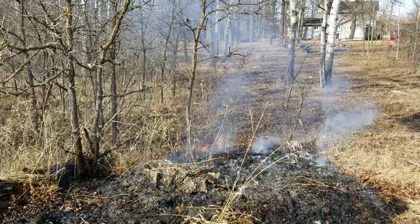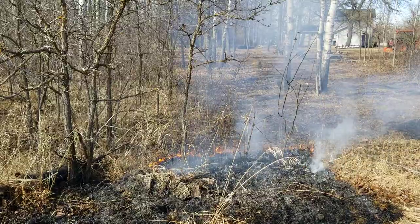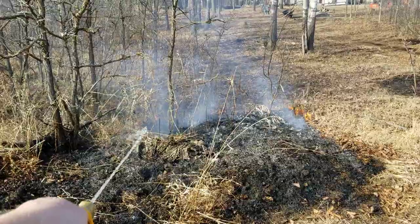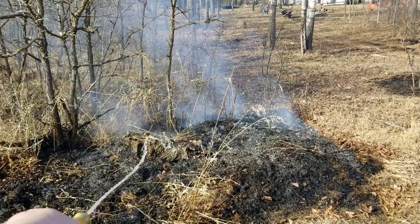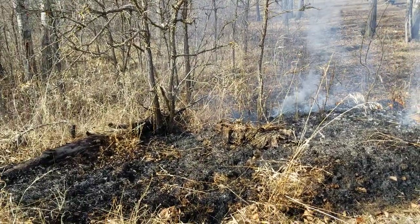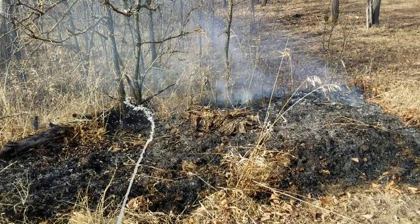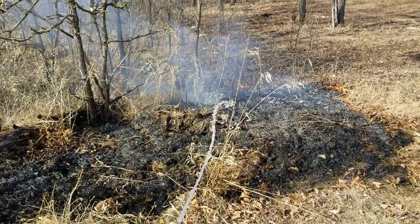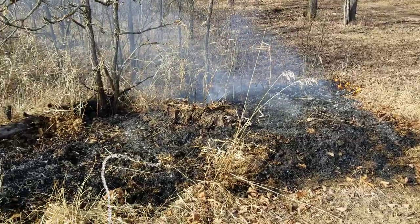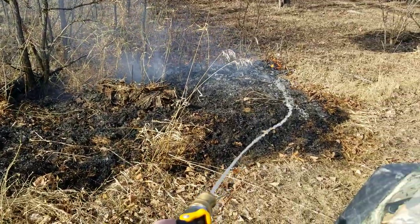I'm just using my phone for a camera here. I think it's just going to burn itself out. I always knock all the ash down too because you never know if there's a little ember in it or not. I'm going to have to flip that log over in a little bit or throw it in my fire pile.